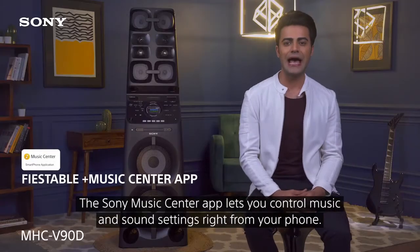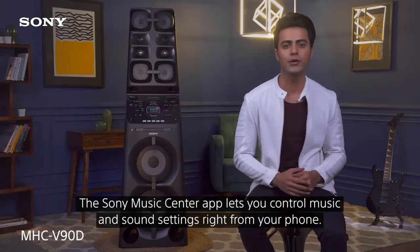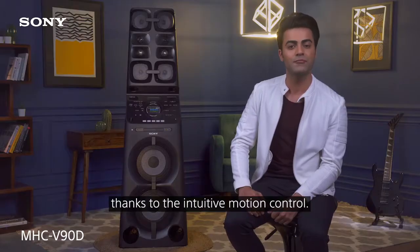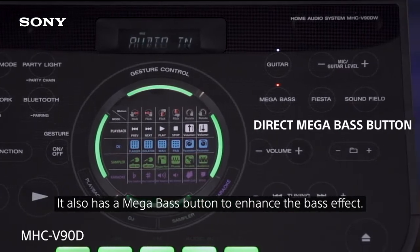The Sony Music Center app lets you control music and sound settings right from your phone. The Feastable plugin puts you in charge of the system. Make changes with a flick of your wrist thanks to the intuitive motion control. It also has a mega bass button to enhance the bass effect.